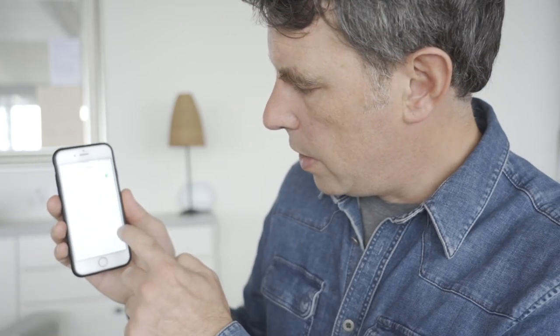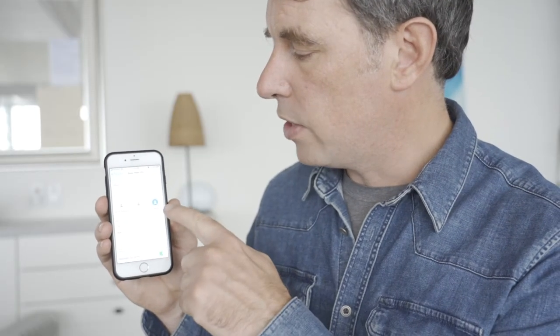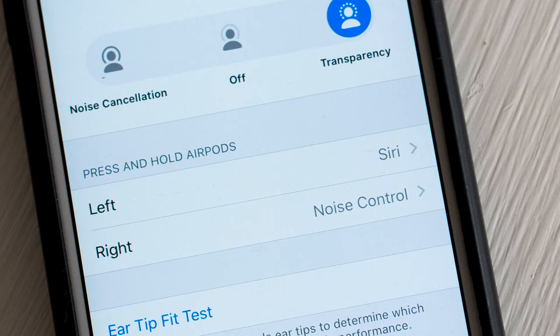Inside the Bluetooth options on your phone, you can see noise cancellation and transparency as two audio modes. Transparency lets you hear what's going on outside; noise cancellation theoretically blocks outside noise. I tried both a few times and neither seemed to make much difference. You can also customize the press-and-hold options for left and right — I set left for Siri and right for noise control to cycle between the modes.